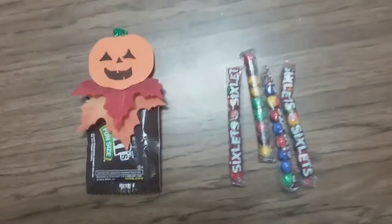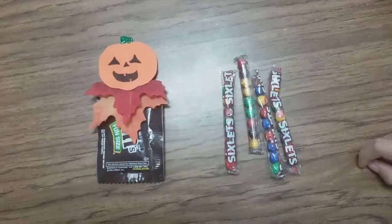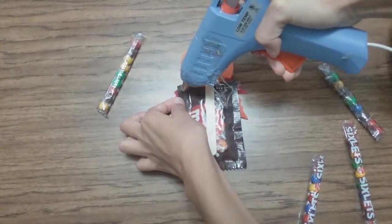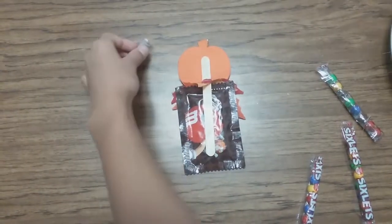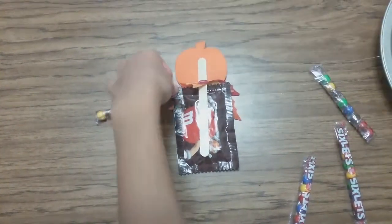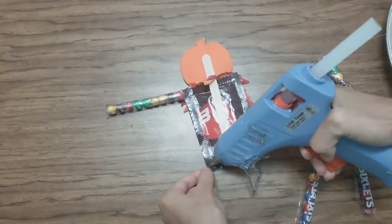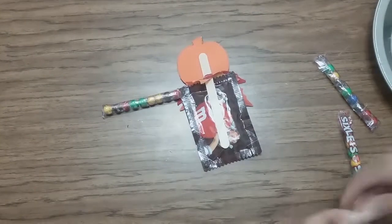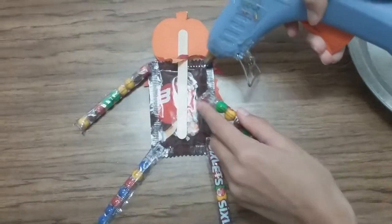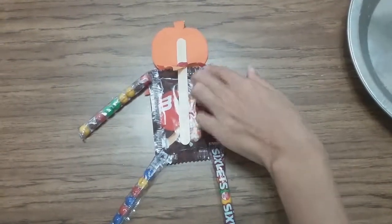Now's the tricky part — we're going to put the arms and legs on. You'll need four sixlets. Just put a little dab of glue in each corner and then put your sixlets on each corner on the glue. You don't need much glue, just do each corner. It's very tricky but it turns out good. Just glue that sucker down.